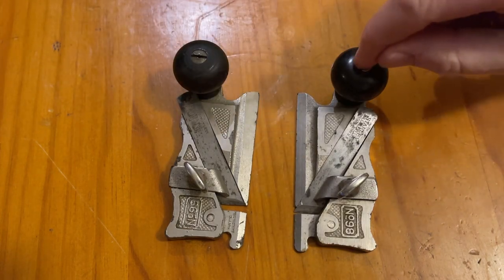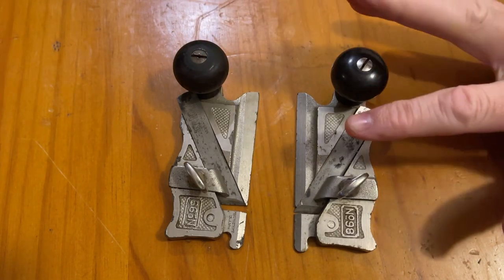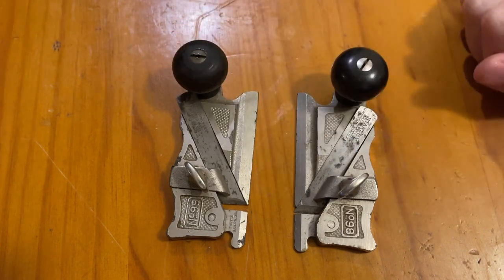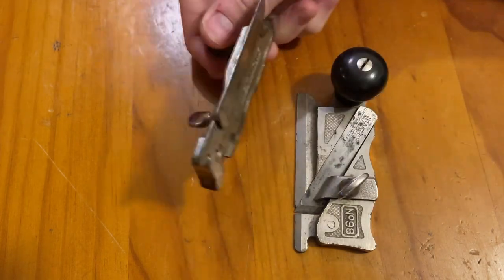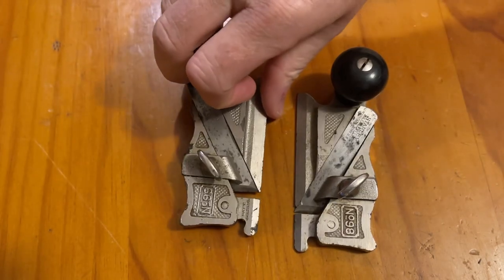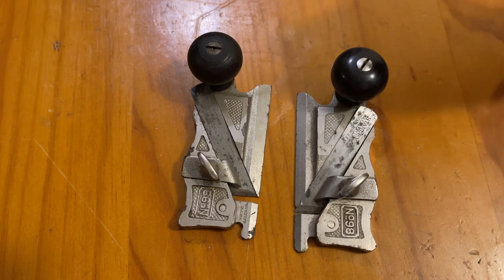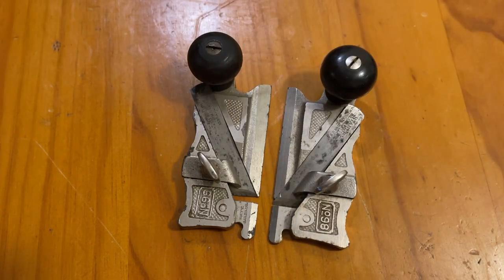These are quite expensive. You can get good condition ones if you keep an eye out for around about the hundred and fifty dollar mark as a pair, depending on their condition and what comes with them and whether they've got the V-groove in the back for the fence or not. They can range up to five hundred dollars for a pair — and that's Australian dollars, so convert that to whatever you want.